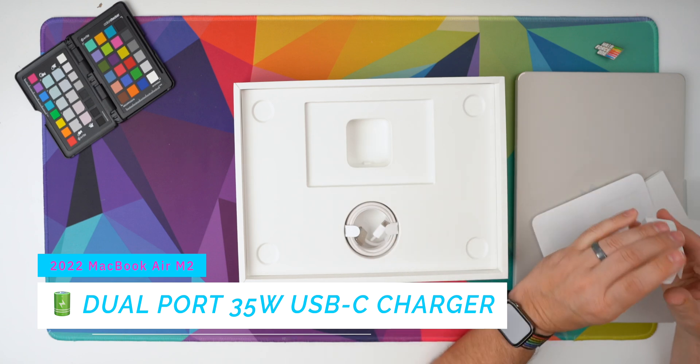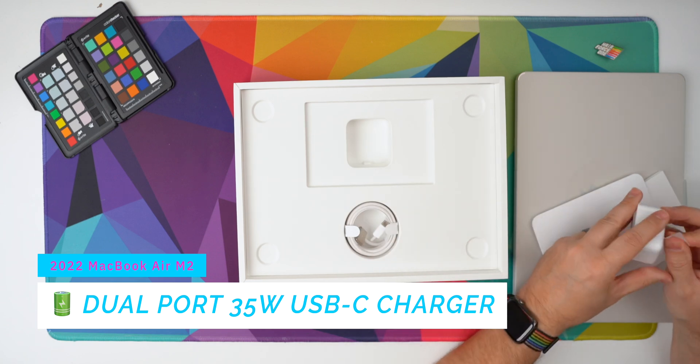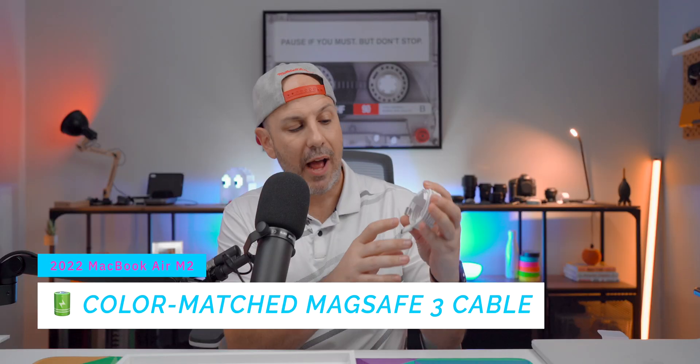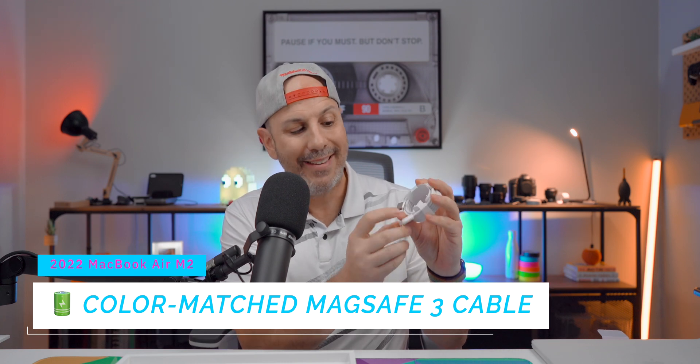Because this is the $1,899 version, this should have the dual port charger and it certainly does. This is really cool — I'm actually kind of excited about this. It's a dual port, I think 35-watt USB-C charger, so you have two ports here on the bottom. It's a very flush plug. Looks nice. A lot of people are surprised that the MagSafe charger on the USB-C side is not color-matched.